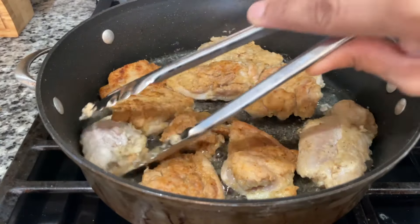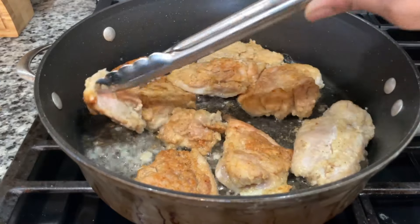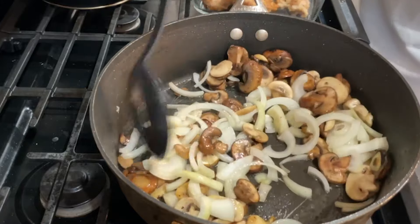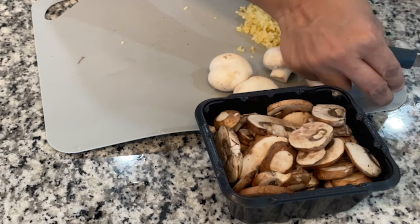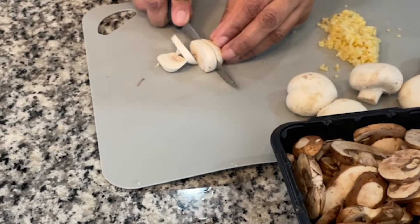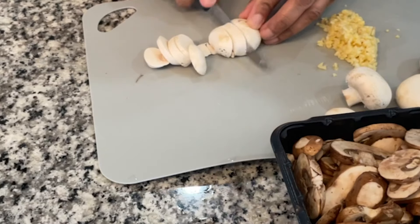It sounds really fancy, but it's really easy to make. It's the perfect dinner for a weeknight or weekend, and the best part is it's quick and easy. So you're gonna need about four cloves of garlic, and I also have some button mushrooms with some baby portobello mushrooms.